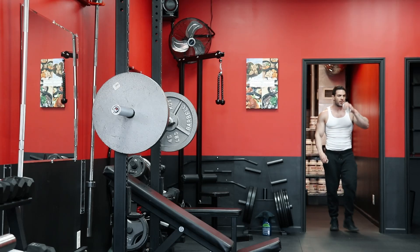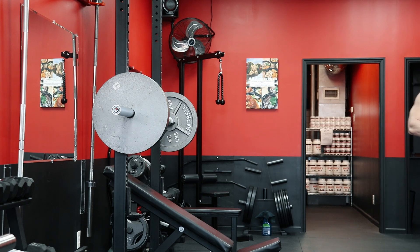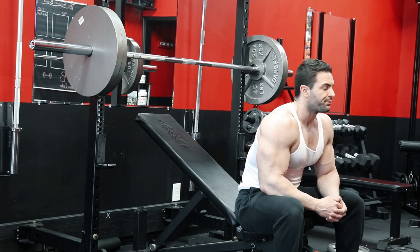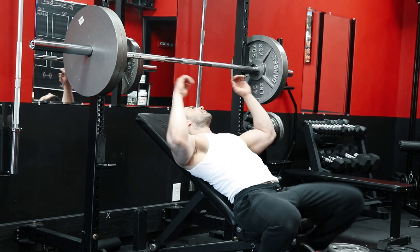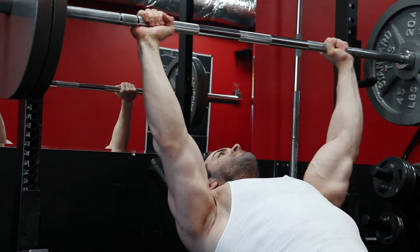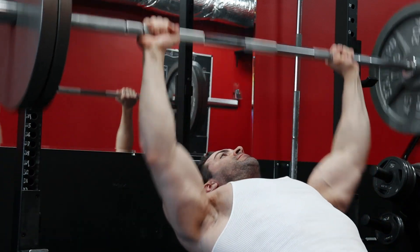Before we get into the how-to part of maxing out on bench press, it's important to ask: why are you planning on maxing out in the first place? For bodybuilding purposes, a 1 rep max PR is not a very good indicator of new muscle mass. Rather, an increase in your 5 to 8 rep max is a much better representation of new muscle gained. For that reason alone, I don't ever recommend regularly maxing out.